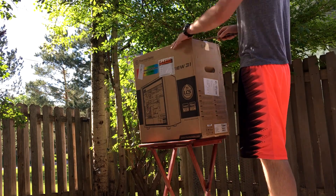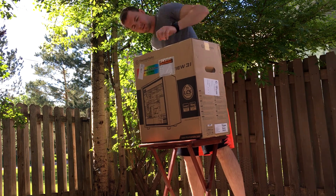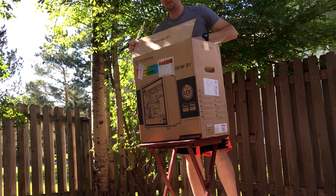Yo, what is up guys? Mike XBaconGamon here, bringing you a quick little unboxing of my new computer case, and that is the View 31 from Thermaltake.